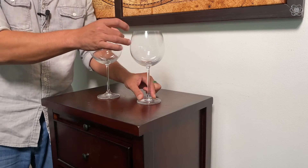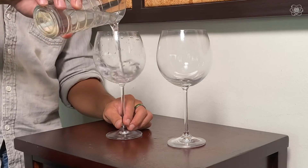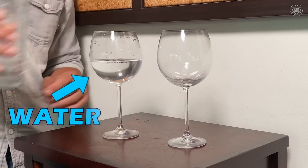The secret behind this is to find an object's natural frequency. Even though these glasses look the same, they sound different — that's because imperfections in the glass and differences in densities mean they're not exactly the same. What I'd like to do is find the one with the lowest tone and add water to the opposite one, because as you add water you can actually change the pitch of the tone coming out of the glass.